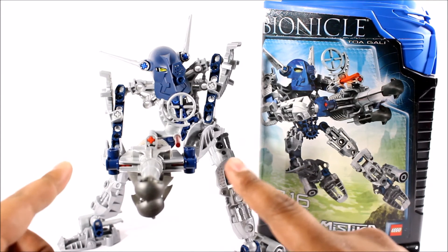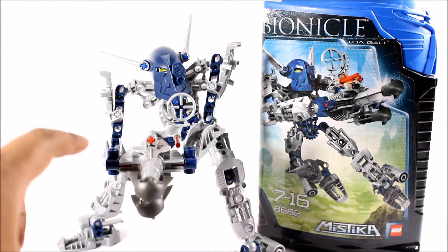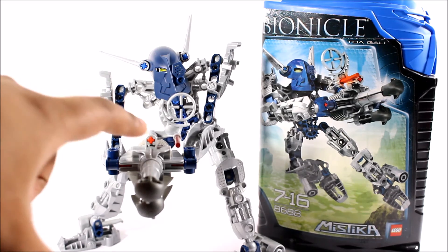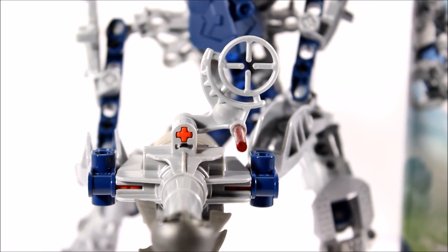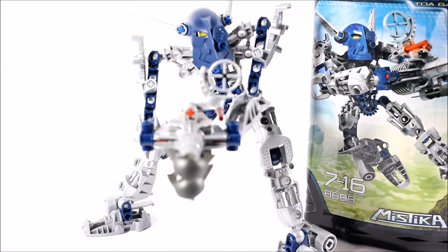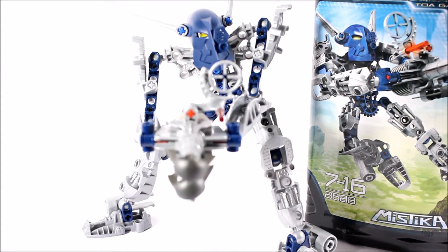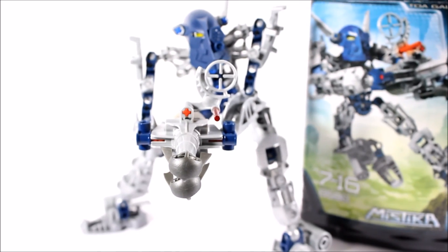There you have it guys — Toa Gali completed! Very interesting about Gali is the fact that she holds her weapons with both hands and not one, like Tahu — very cool. She has these awesome perks such as the iron sight and a cool little beam there. She is an awesome set. Personally I think Gali Nuva actually looks better than her original form. This is the adaptive armor form and I really like it.